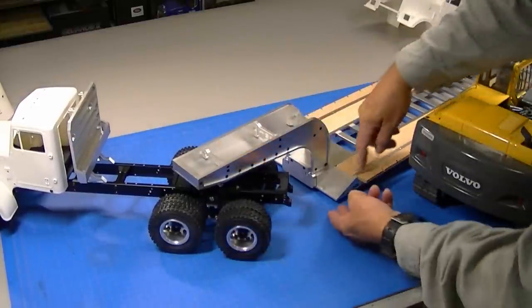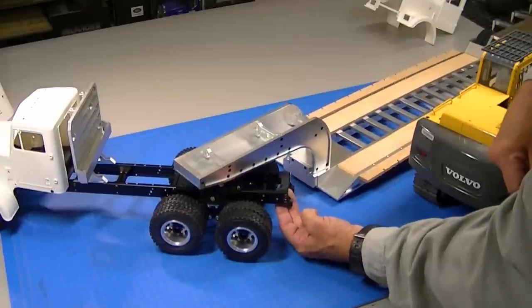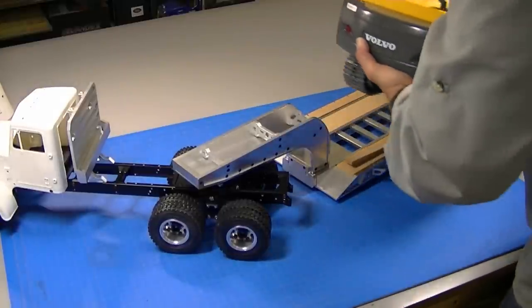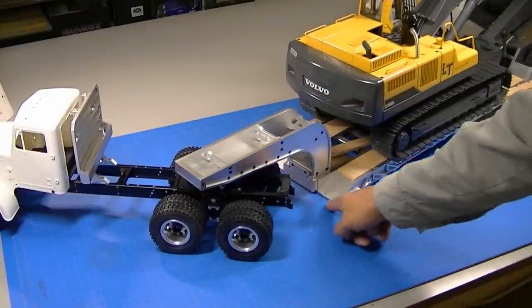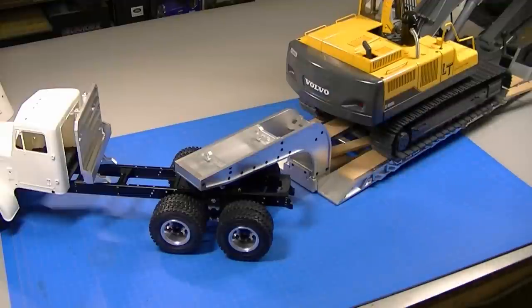The trailer is on the coupler and you can see I've got maybe a half an inch of clearance and still a tiny bit of suspension travel, but it's already depressed the suspension quite a bit. Now I'll lift the excavator up onto the trailer. You can see the trailer is resting on the ground, the truck has got absolutely no suspension, there's no wheel flex, and we're dragging. So this is what we're going to talk about today — how to make this truck tow this trailer with this heavy earth digger on it. This is going to be an amazing package, almost six feet long when it's all put together.